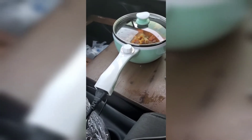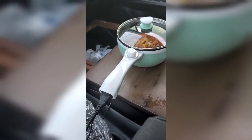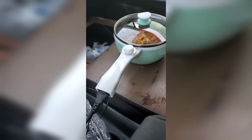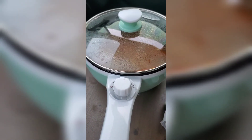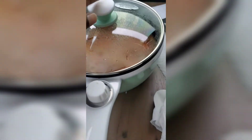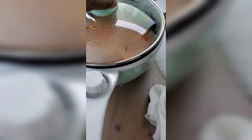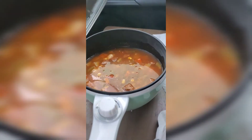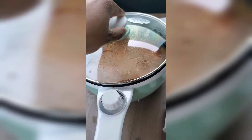It's at 95 percent right now, so we'll see how much it takes. Stay tuned. Just wanted to show y'all — it is steaming up, it's getting hot. I'm gonna keep it at 150 watts.